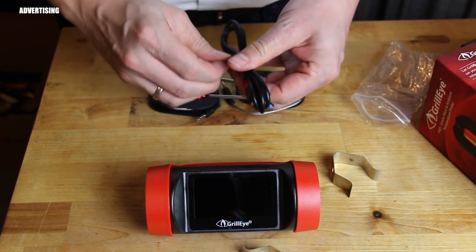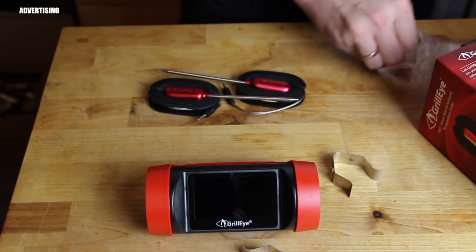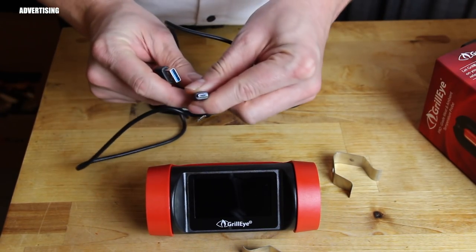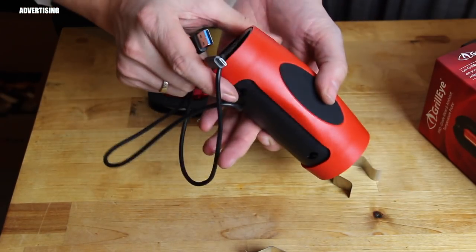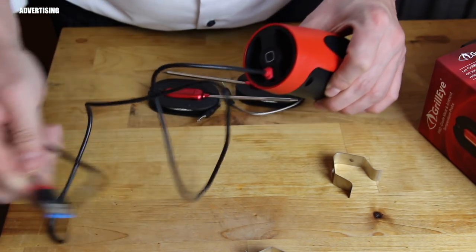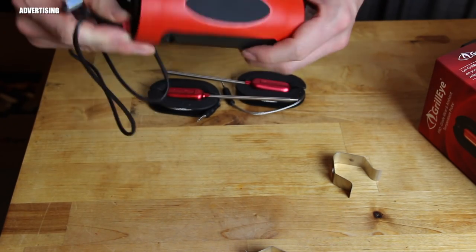This is the charging cable — it has a USB port on one end and the connector that fits into the base station on the other. On the side of the base station, one side is for the probes and the other is for switching on and off and for charging. You can charge it the same way you charge your cell phone.